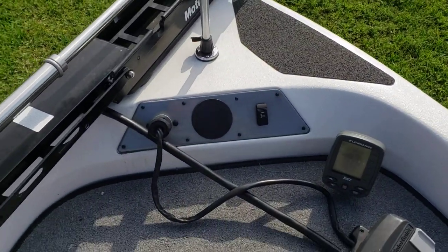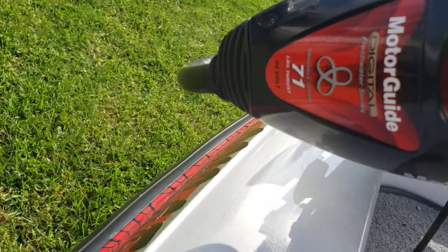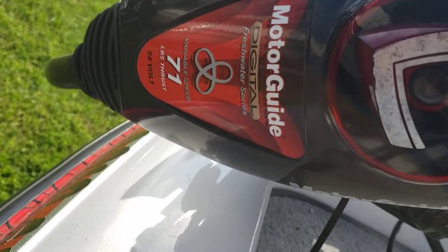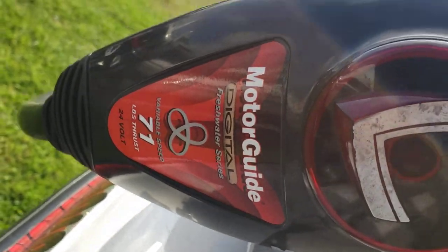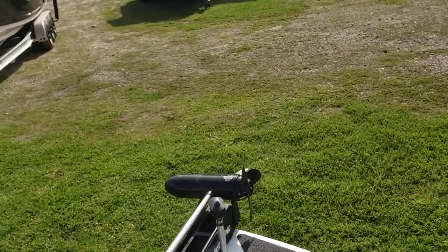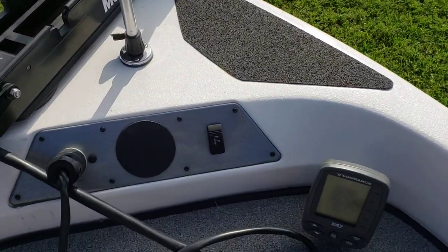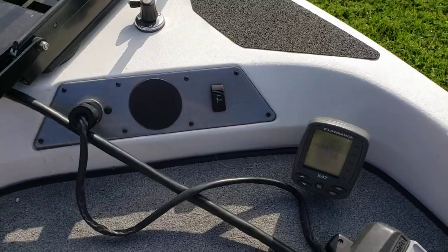Motor Guide up front — great to have. This one is 71 pounds of thrust, variable speed, 24 volts — pretty nice Motor Guide. And there's a trim button up front for when you're getting real shallow and you want to take the motor out of the water.